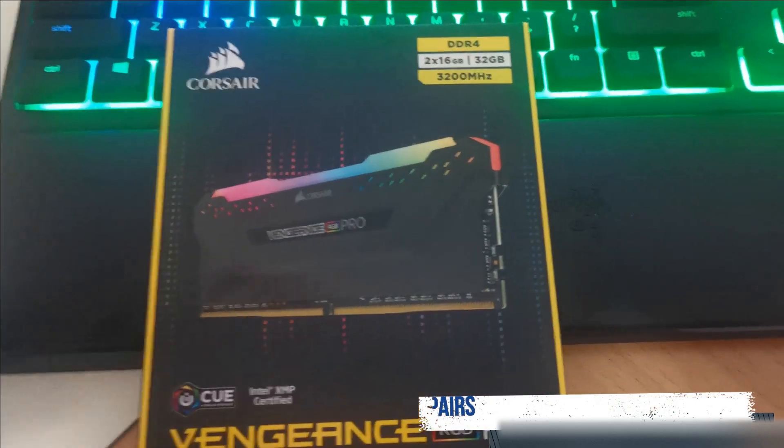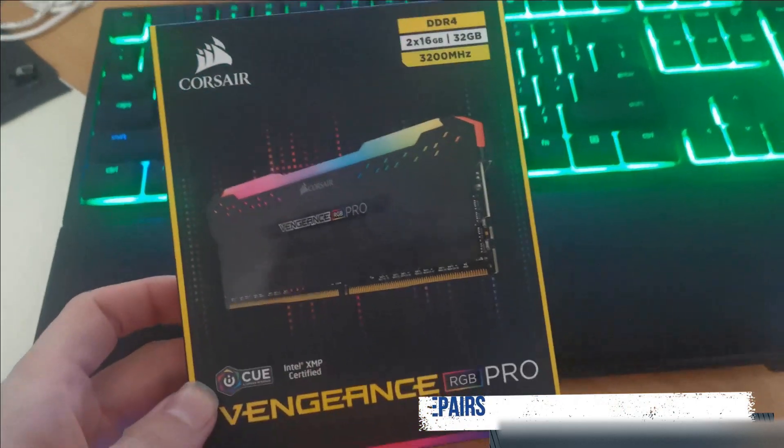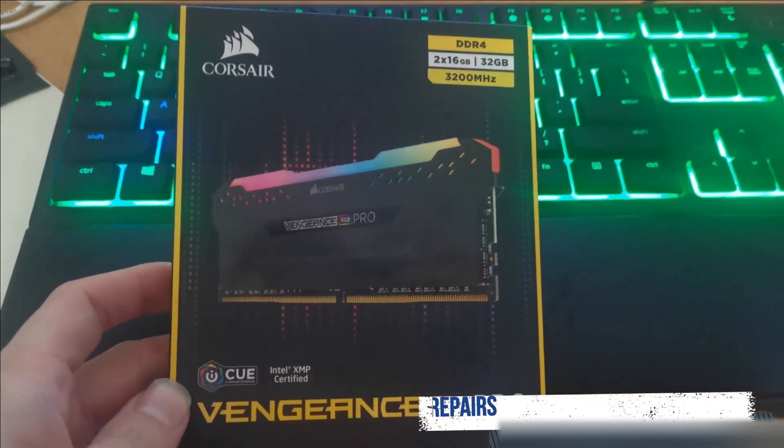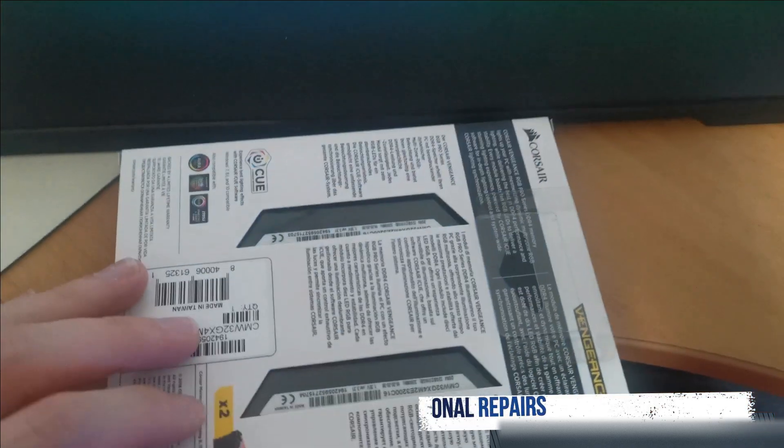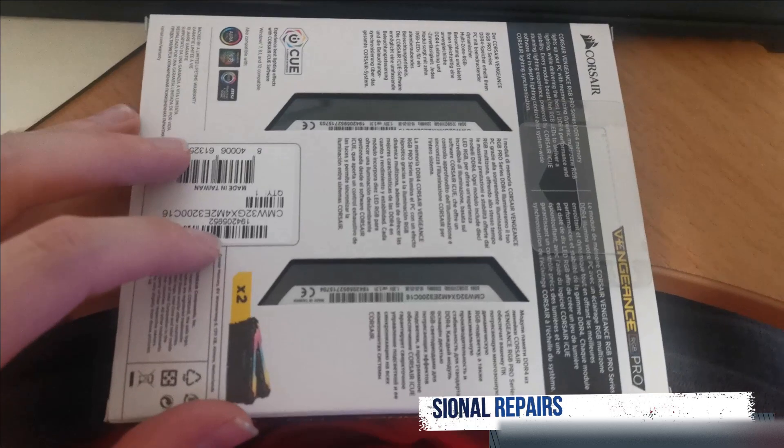This is our Corsair Vengeance RGB Pro. Let's have a look. It comes in a neat little box.